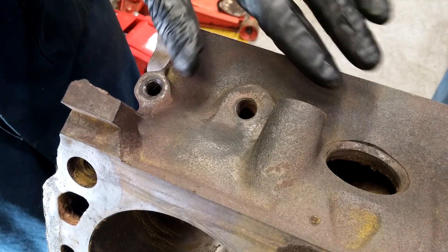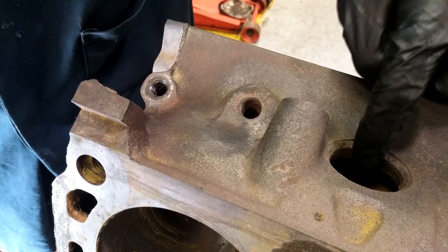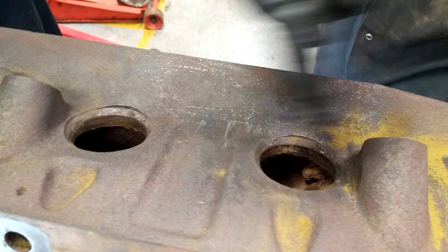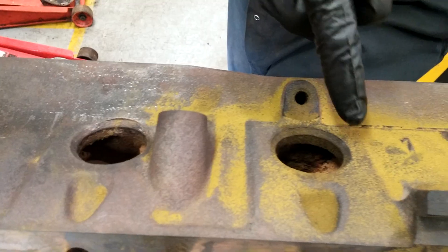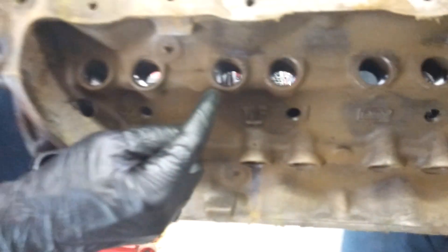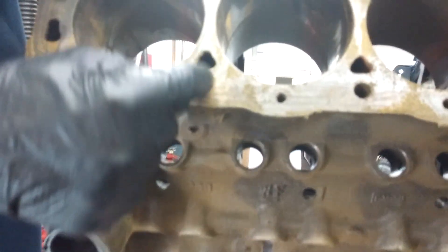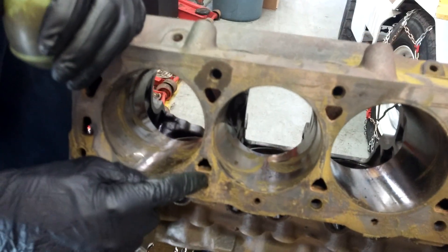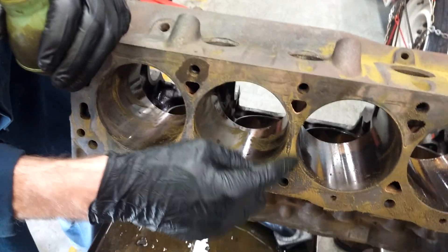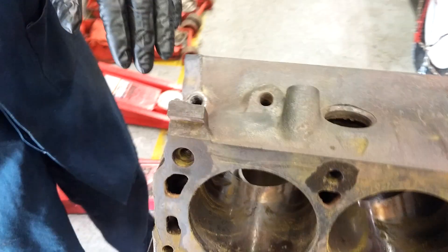On the cast iron block, we usually check between the freeze plugs — those are common areas. We'll also check around on the other side between the lifter bores, and sometimes between the water jackets, the oil galleries, and the cylinders, just to make sure there aren't cracks. We're going to check this area right here.